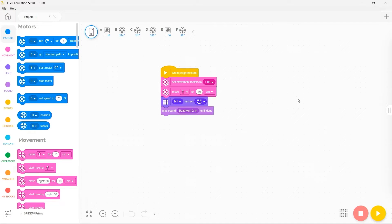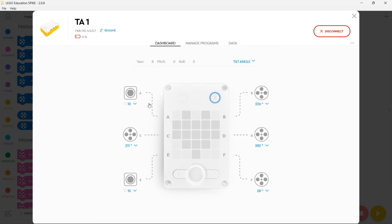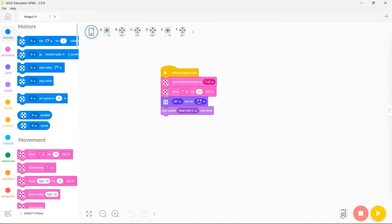In this video we're going to look at downloading a program to your Spike Prime. This uses the Spike Prime app, so let's dive straight in. I have a really simple program that I want to download onto my Spike Prime. To do so, I need to ensure that my Spike is connected — I can do that here. If it wasn't already connected, I would be able to connect it here.